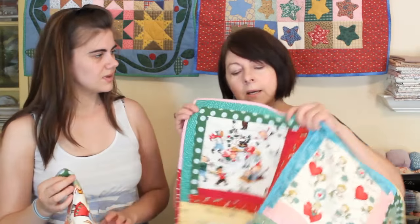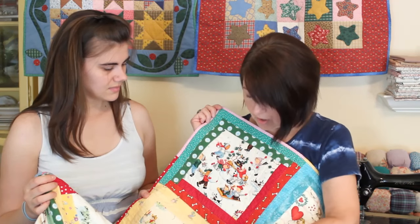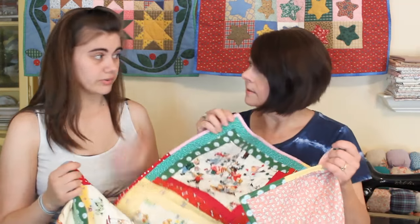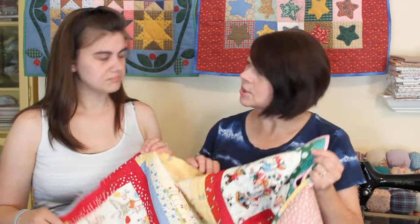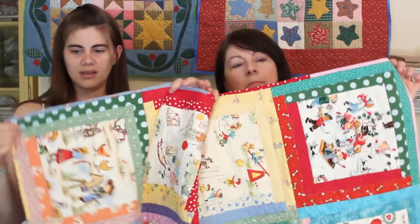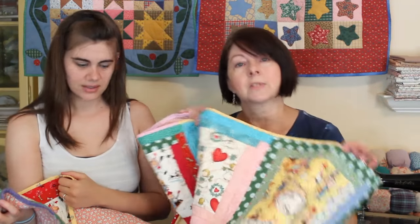I quilted it with a walking foot on a regular sewing machine — just some squares around each block, and then each one of the logs is quilted stitch in the ditch. Anyone can do it on a regular sewing machine; the walking foot just makes it easier so the fabric doesn't creep on you. The binding is pieced using leftover strips sewn together, cut on the straight of grain, which is totally fine since there are no curves.